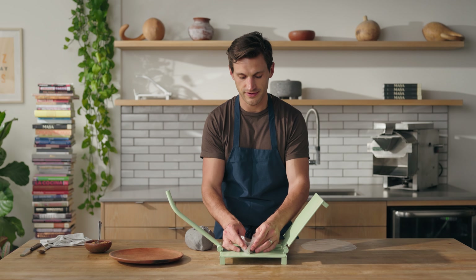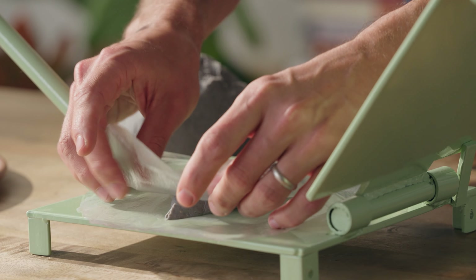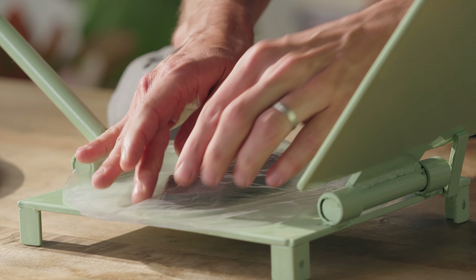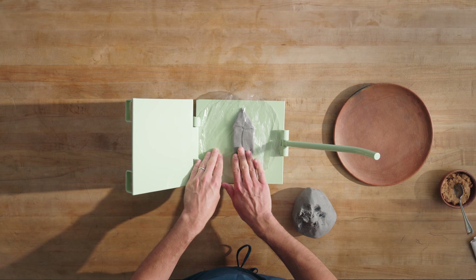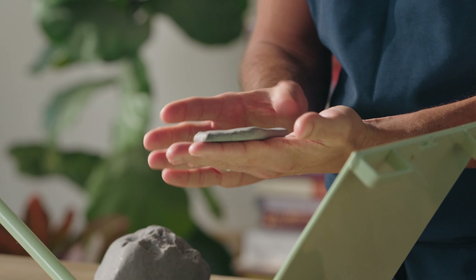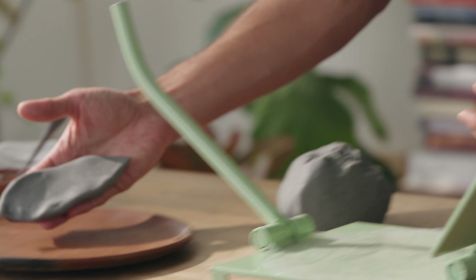It doesn't need to be perfect — the goal is just that it's closed into a pocket. I'm going to give it a little bit of a flattening effect using that top liner so that it kind of seals the seams. I can continue to work the shape however I want, but I'm not a terrible perfectionist about this. This is good enough for me.